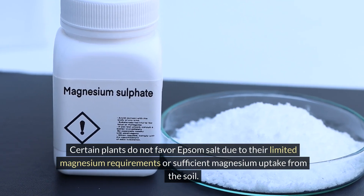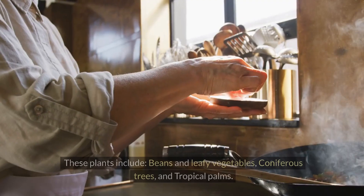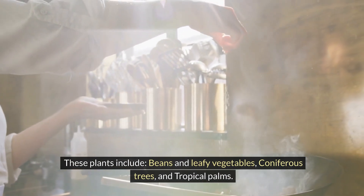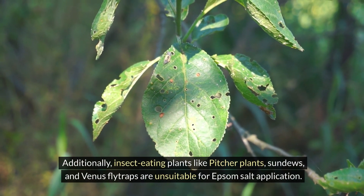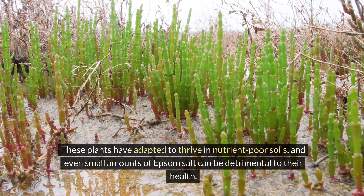Certain plants do not favor Epsom salt due to their limited magnesium requirements or sufficient magnesium uptake from the soil. These plants include beans and leafy vegetables, coniferous trees, and tropical palms. Additionally, insect-eating plants like pitcher plants, sundews, and Venus flytraps are unsuitable for Epsom salt application. These plants have adapted to thrive in nutrient-poor soils, and even small amounts of Epsom salt can be detrimental to their health.